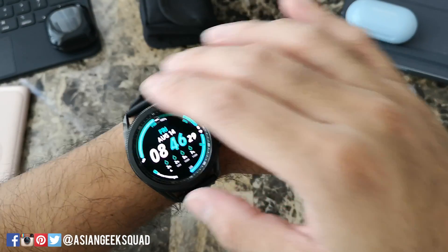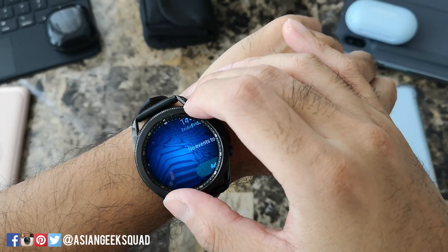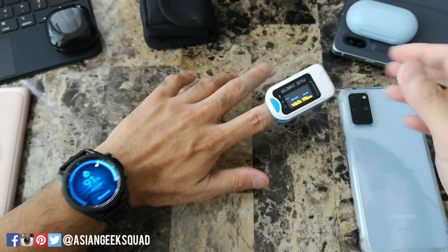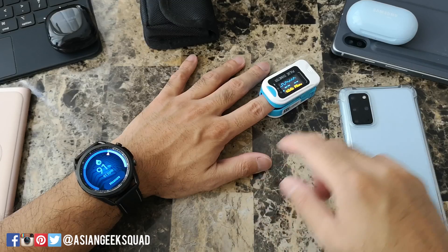Let's go ahead and do our testing. I'm going to scroll over to the widget, turn on my pulse oximeter at the same time, put my finger in, and tap measure on the watch.